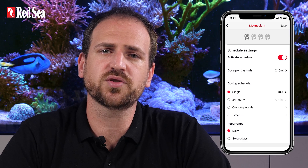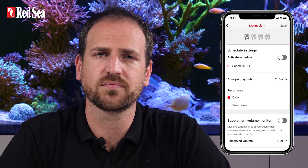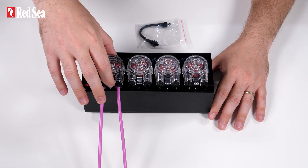First, switch the schedule off from your ReefBeat app. Next, remove the head from your Reef Doze unit.